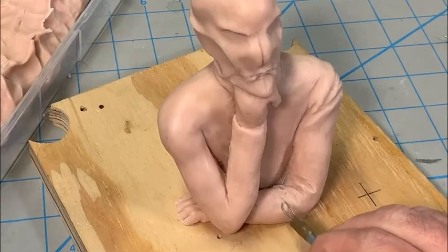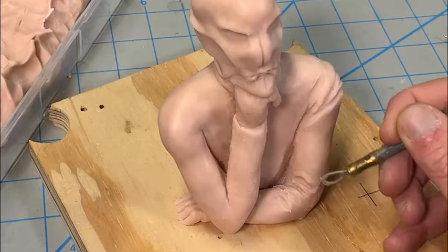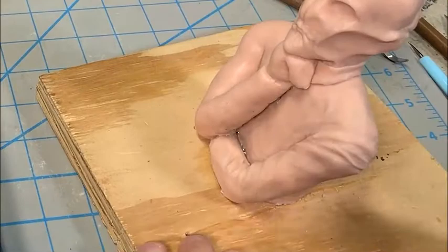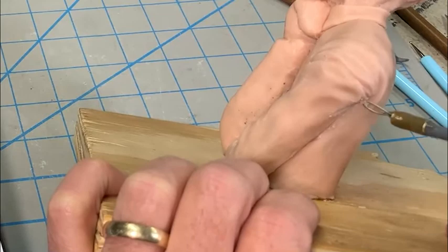Photographic reference is really important at this point, especially if you're doing fan art like this and not making something up out of your head. If it has something that it's supposed to look like, then having a lot of good photographs of the subject is very helpful — different angles and so forth. Obviously it doesn't have to match exactly, but the better reference I have, the better my piece of art is going to come out.